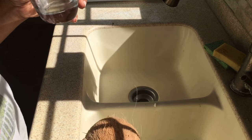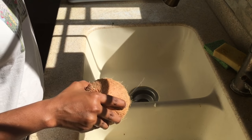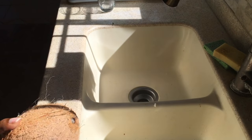Sorry guys, but I'm drinking off camera. Now we're going to take our coconut and we're going to put it into the oven.